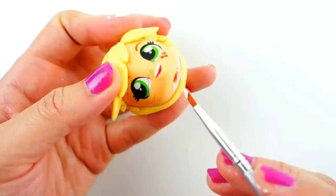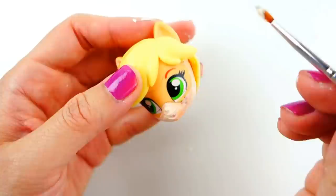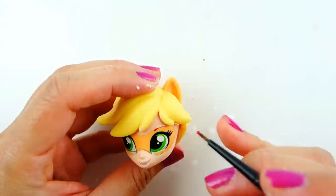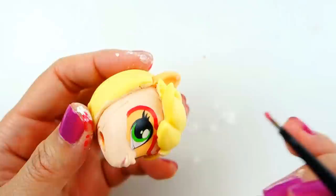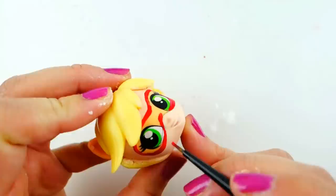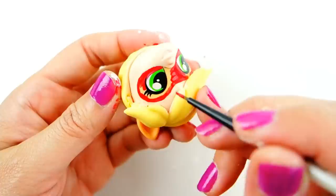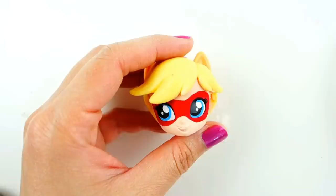While the clay is drying, let's start on her face. I'm going to start by painting the flesh tone on her face, painting around the area where her mask is going to be. Next we're going to outline her mask with red. I also reshaped her eyes so they're a bit smaller so that there's room for the dots on her mask, fill it in, then cut her eyes blue. Finally we're going to add the black dots on her mask.